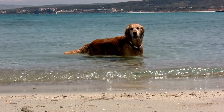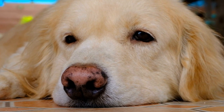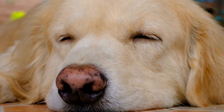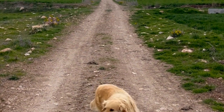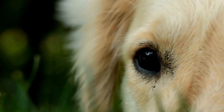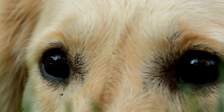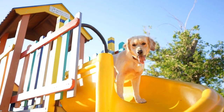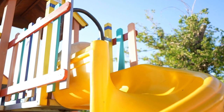Setting the Scene. Creating the perfect backdrop and setting is crucial when it comes to any photoshoot, and the same applies to puppy shoots. Consider the theme you want to portray and create a suitable environment for your puppy. You can opt for a natural outdoor setting with vibrant flowers or a cozy indoor space with props that complement your puppy's looks. Whether it's a picnic setup, a birthday celebration, or a simple studio-like ambience, set the scene that enhances the cuteness of your Golden Retriever.